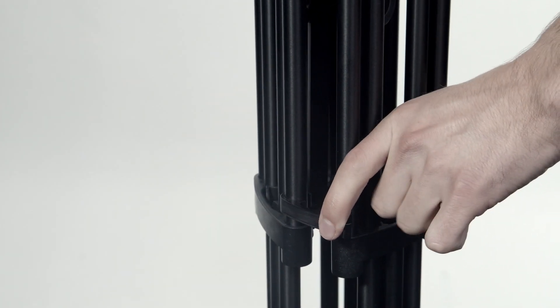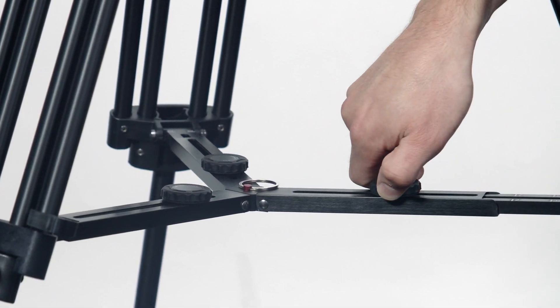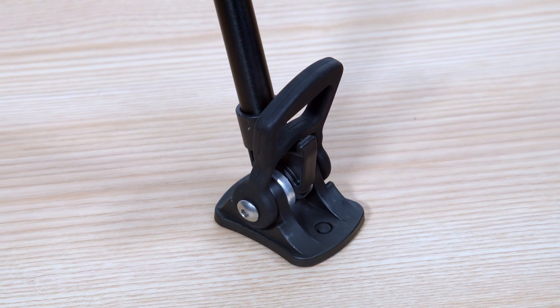Also included are a convenient carry handle and clip for quick moves between shots, and an extending mid-level spreader and wide rubber feet — all at no extra cost.